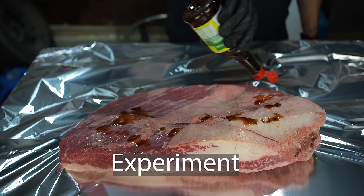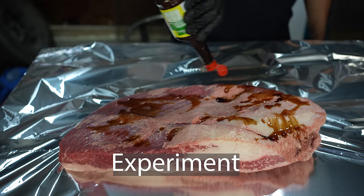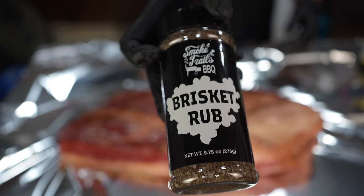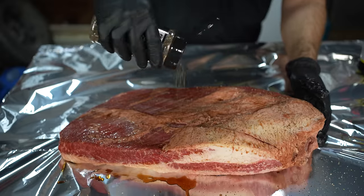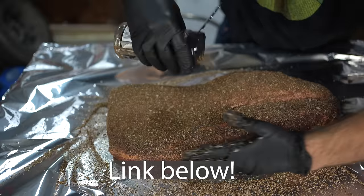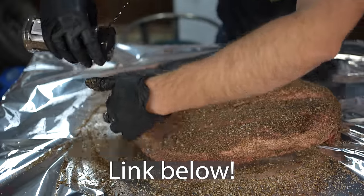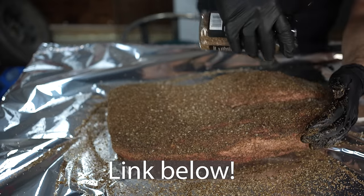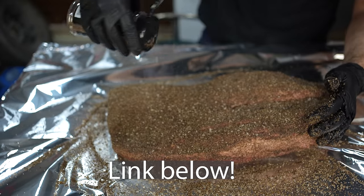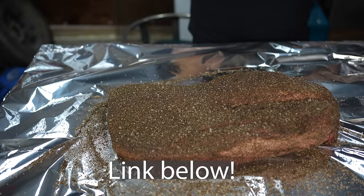I'm starting by seasoning both briskets. In this video, I'm using a bit of seasoning sauce as a binder, and then applying a heavy layer of my Smoketrails BBQ brisket rub, which you can get on Amazon in the US or Canada now. It's available in Canada finally. This rub has excellent flavor and will give your brisket maximum bark and texture. I designed it with less salt so you can go super heavy with it — about half a bottle per brisket.